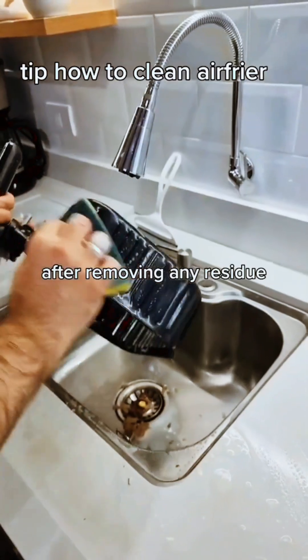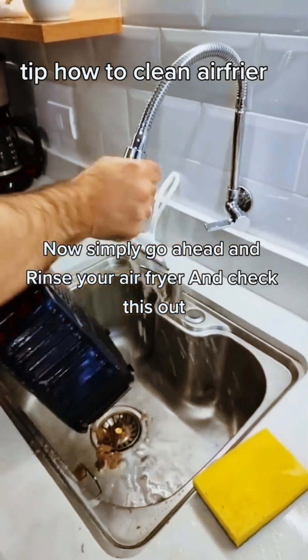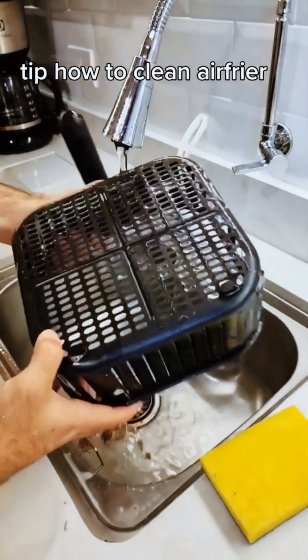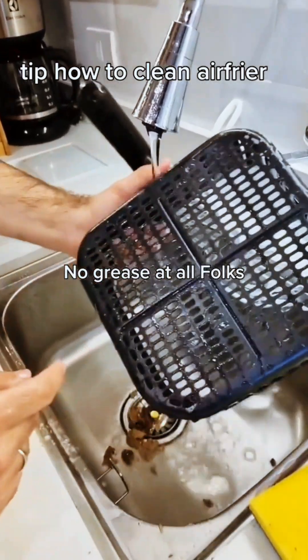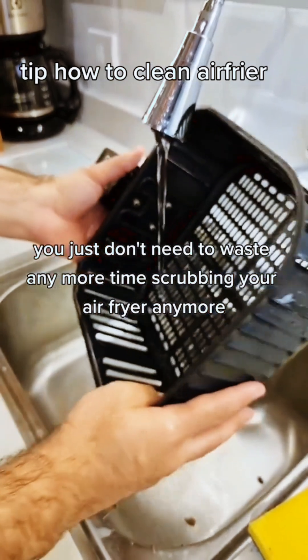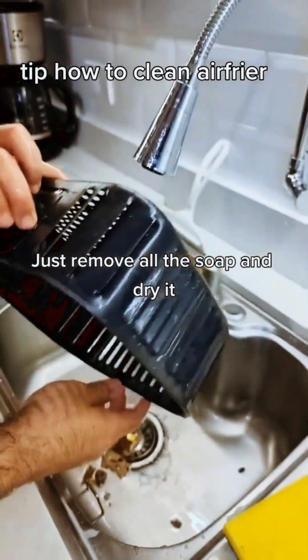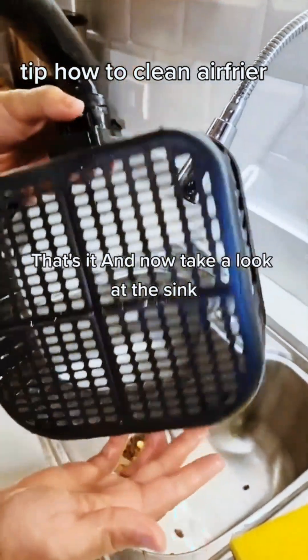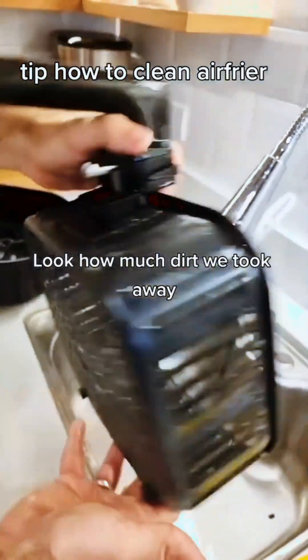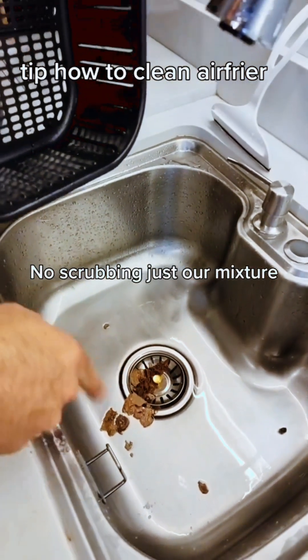After removing any residue, simply go ahead and rinse your air fryer. No grease at all, folks. You just don't need to waste time scrubbing your air fryer anymore. This is clean as new. Just remove all the soap and dry it. And now take a look at the sink — look how much dirt we took away. No scrubbing, just our mixture.